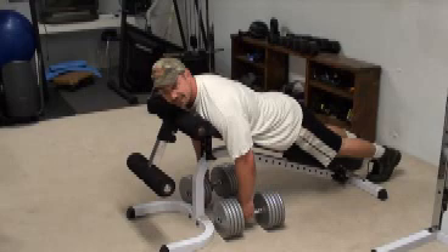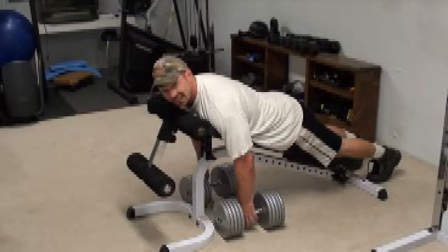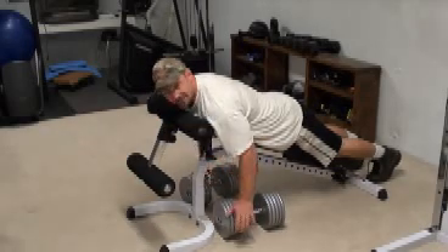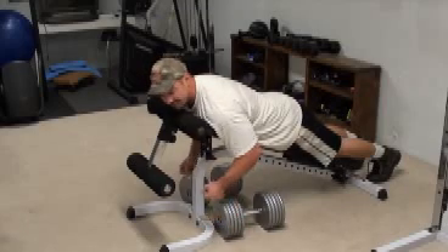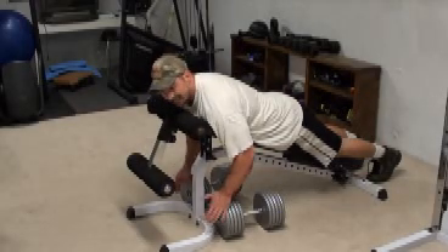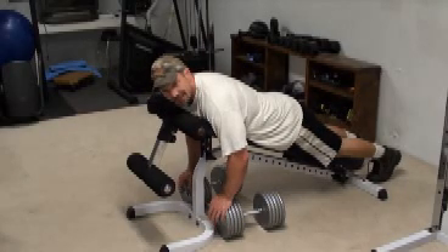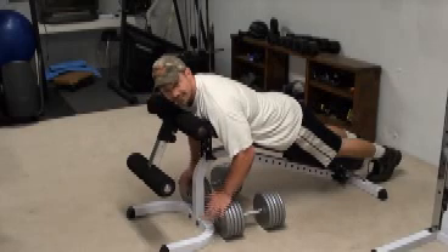Now you'll notice with my breathing on this one — I take a big breath in before I even start the movement and then I hold it as I'm rowing up. One of the things with back training is to really involve the lats: you want to inhale as you're exerting. Inhale as you're rowing in, inhaling as you're going down, because that puts an arch in the lower back, expands the ribcage and really allows the lats to engage. If you don't do that, then you tend to use more middle back and biceps when you're doing back training, which is a big reason why a lot of people have trouble feeling their lats working.